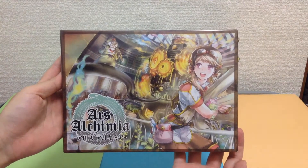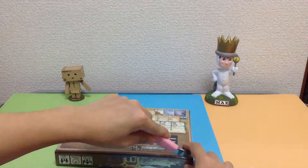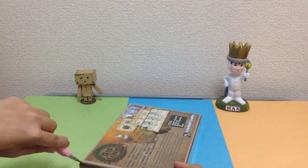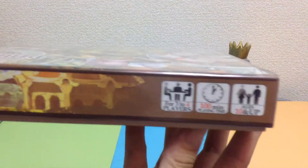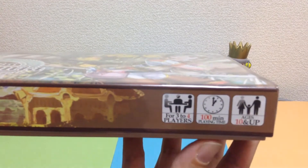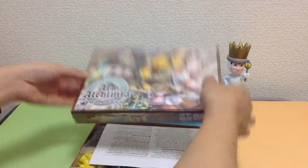I wanted to show you what's inside the box and take a quick look at this game. I love the artwork on the box. This game is for three to four players, it takes just under two hours to play, and is for ages ten and up.